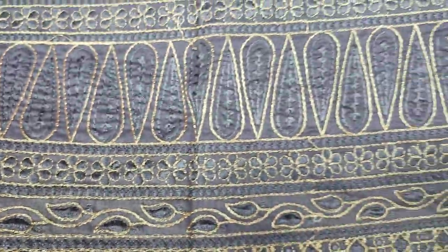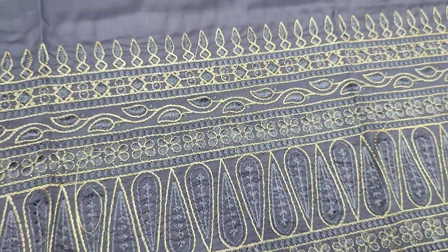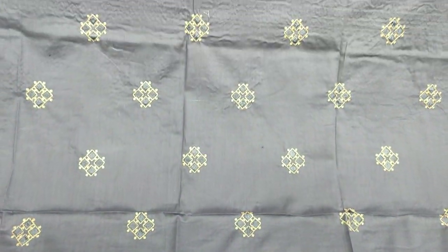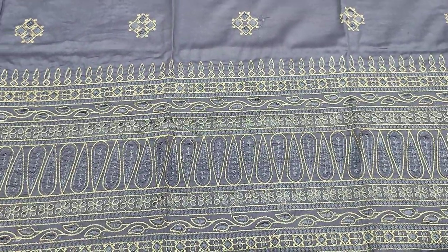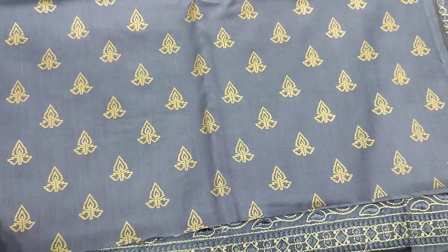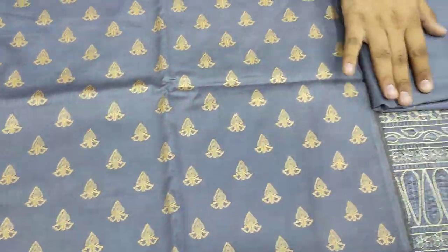Summer cotton fabric, embroidered with embroider motif. The cost of 3 pieces is 3,000. Back end sleeves with gold print. Back end sleeves, plain trousers.